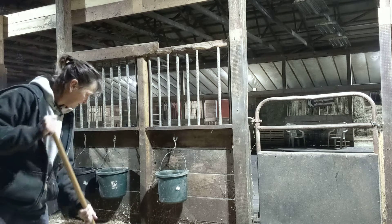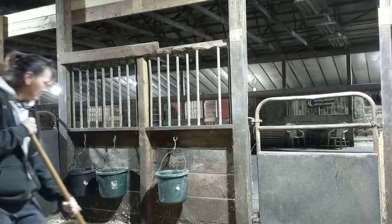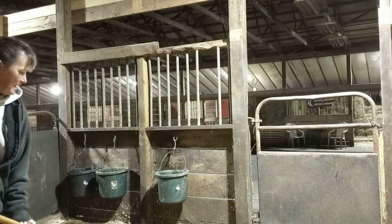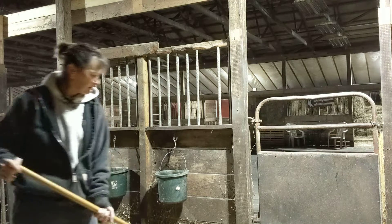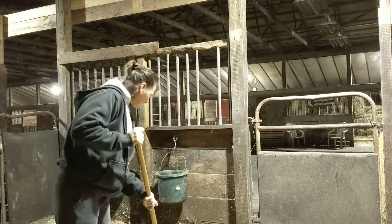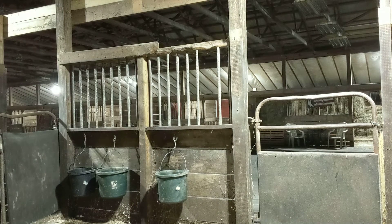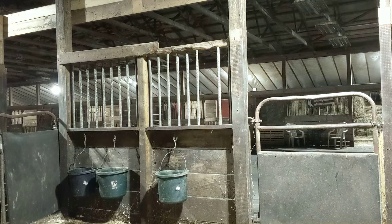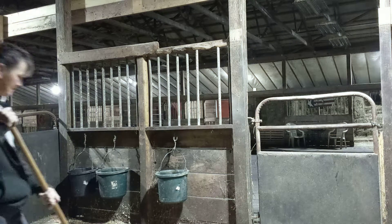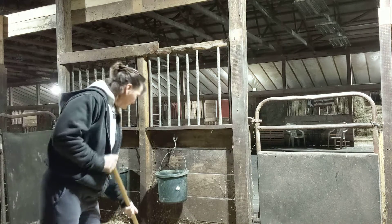When people called me in the past about possibly boarding their horses at my place, they'd go through their list of questions. One of the questions people would ask is how often do you strip the stalls. My answer to that is: never.